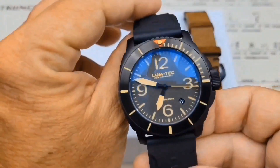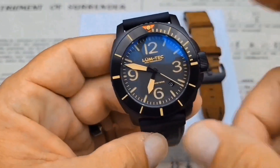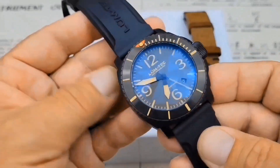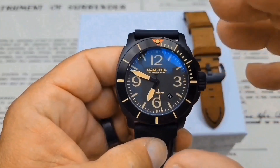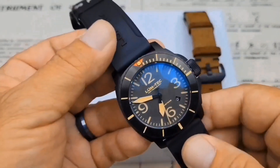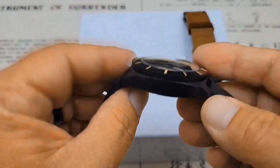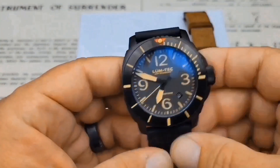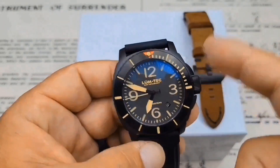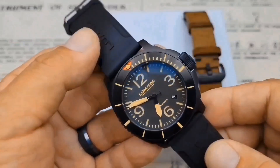If you look at the M-series from Lum-Tec, there are multiple versions. The M90 is a 600-meter diver's watch in a 44-millimeter case. The M91 is a very similar watch but in a 43-millimeter case — 300 meters water-resistant with a fixed non-turning bezel, and it's a couple millimeters thinner. The M92 is basically the same watch but in an all-stainless steel case.